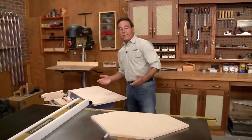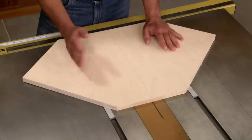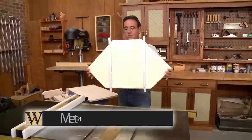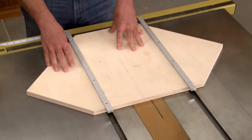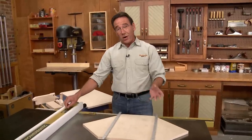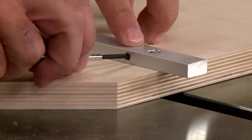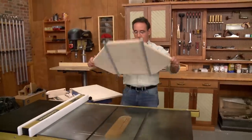I mentioned before that I was installing runners. You could use wood runners, but wood's going to expand and contract with changes in humidity. So I like to use metal runners like this. They don't expand or contract with changes in humidity, and what I really like about them is they're adjustable. They have little nylon screws here in the side — all you have to do is adjust in and out to get a perfect fit. So let's see how it goes.